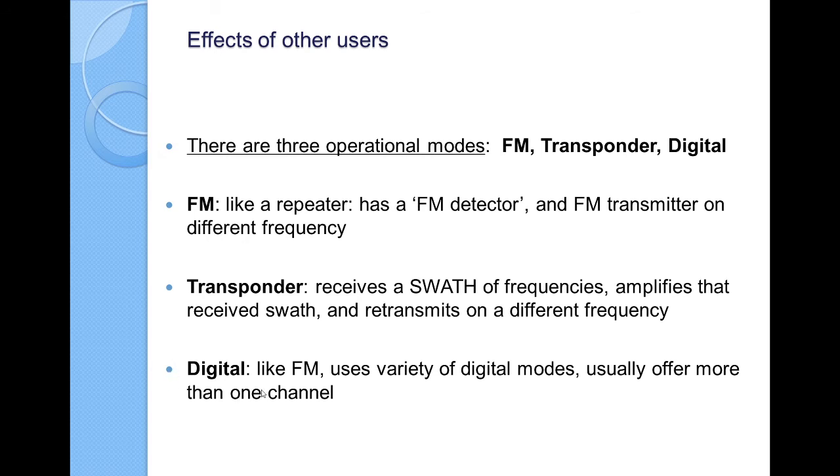Digital is similar to FM, although there may be more than one channel and a variety of digital modes are used. You could uplink digital data to the satellite and it could be immediately downlinked by someone else, or it could store and forward it — hold it for a while, just like sending an email to a mail server. The satellite could be over Europe a half hour later and someone could download it, then they upload theirs and a half hour later you can have it.